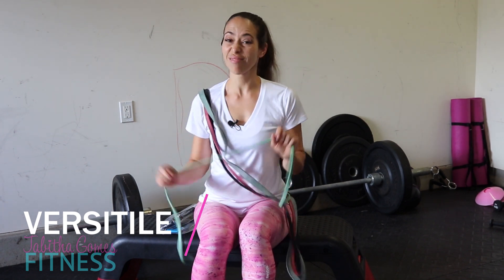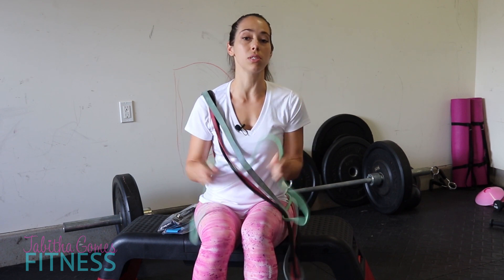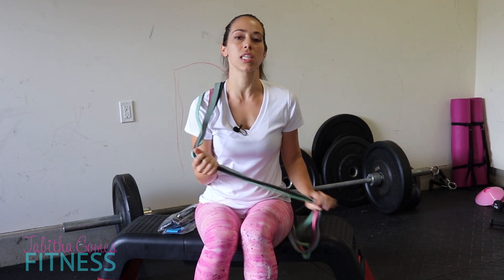Resistance bands are great because they are versatile. You can do so many things with these bands. If you think you need a dumbbell to do a certain exercise, you're probably mistaken — you can do almost everything with a resistance band: curls, triceps work, everything.